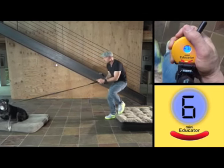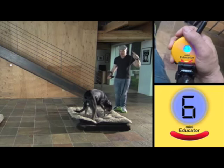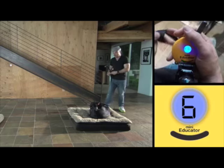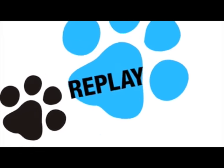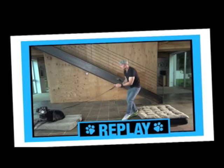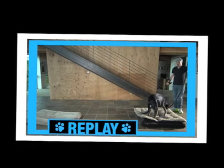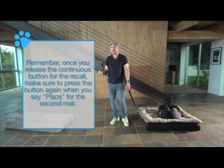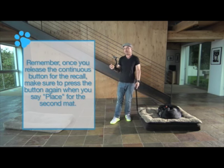Brendi, come. Good girl. Place. Good. Down. I'm on the button, dialing up a little bit. Down. Good girl. She wanted to get herself a little bit comfortable, so I stayed on the button. I said Brendi, come, pressed the button, held, gave her a little bit of information with my body language, moved her off there. She got to here, I said place, she jumped on. And then I said down. If I would have been right on the money, I would have actually hit the button when I said place. But I was a little bit behind the eight ball and didn't quite get on the button. But we'll do a few more and we'll see how we do.